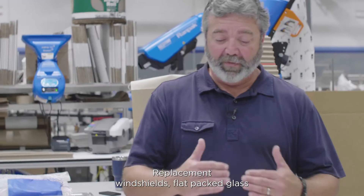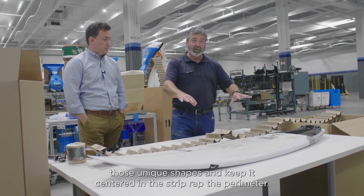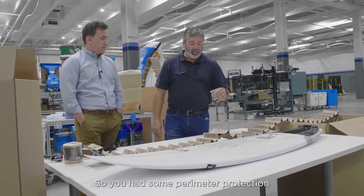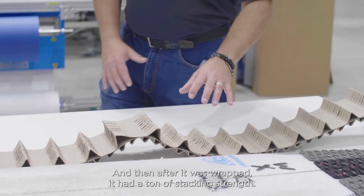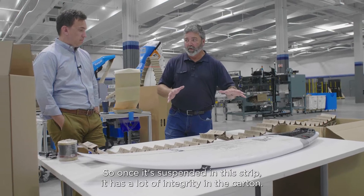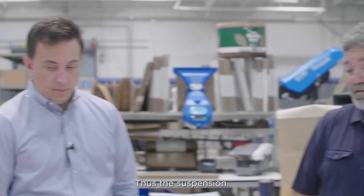Replacement windshields, flat-packed glass, concave-shaped glass, or aftermarket parts like doors — it would grab those unique shapes and keep them centered in the strip, wrap the perimeter so you had some perimeter protection, and it would handle the thickness variation in a particular width of the strip. After it was wrapped, it had a ton of stacking strength. So once it's suspended in this strip, it has a lot of integrity in the carton. If you're flat-stacking boxes and palletizing on top, it can really hold that weight and not get to the product — thus the suspension.